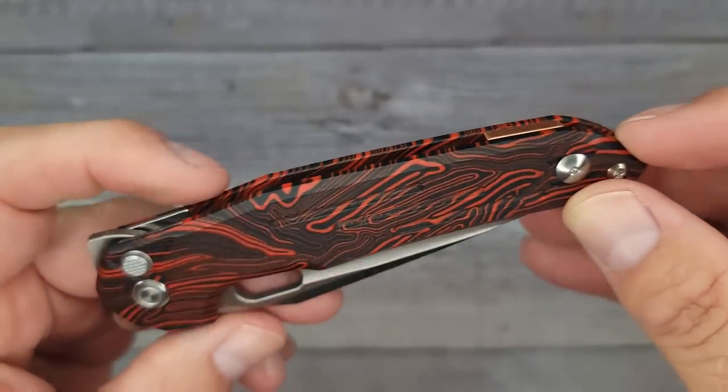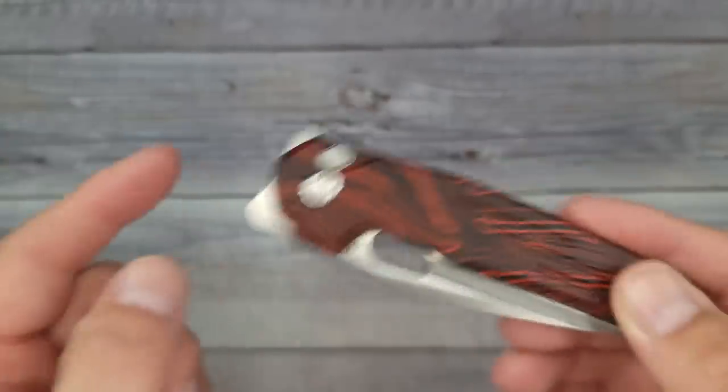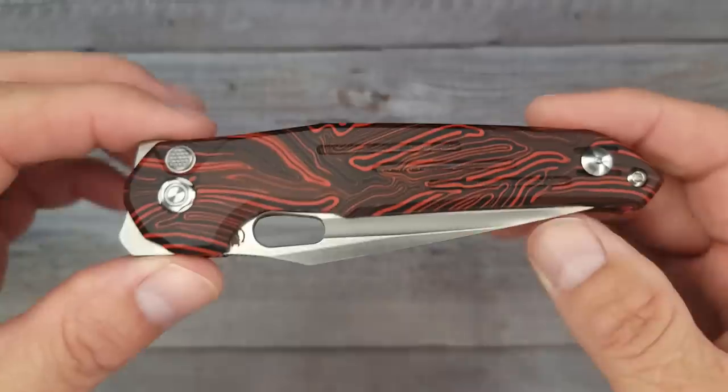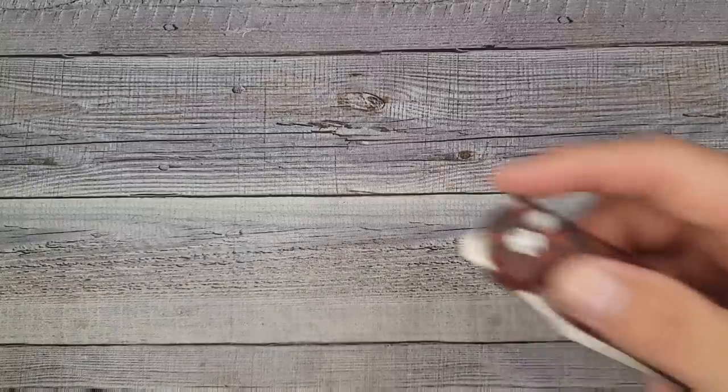It's a button lock, and you're going to be able to open it at least four different ways as far as I can tell. This is going to be a sweet knife. You ready to see the blade? I am too, so let's do it.